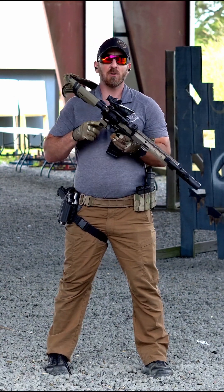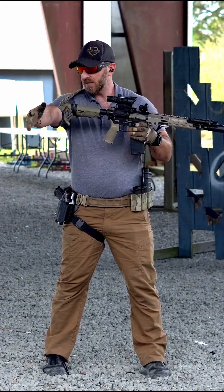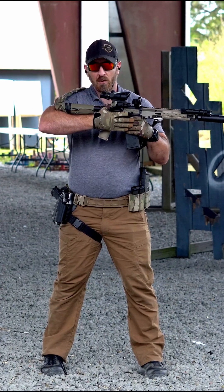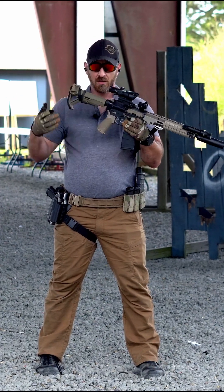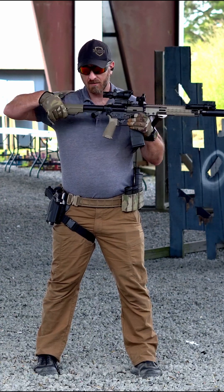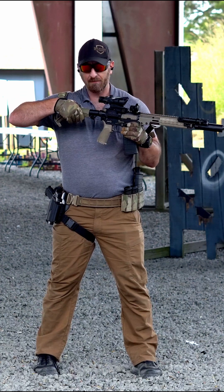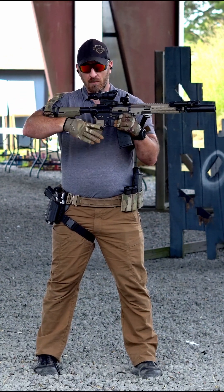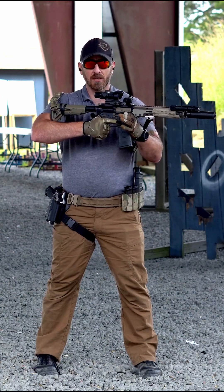With telescoping stocks, making sure that the length of pull sits in the crook of that elbow so that when you reach forward, you can reach all of those controls. If the buttstock is collapsed you may be too far, and if the buttstock is all the way out you may not be able to reach everything. We want to find that good position where, in the crook of your elbow, you can reach everything accurately and quickly.